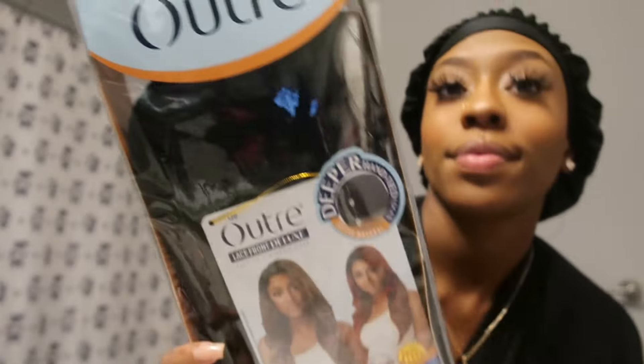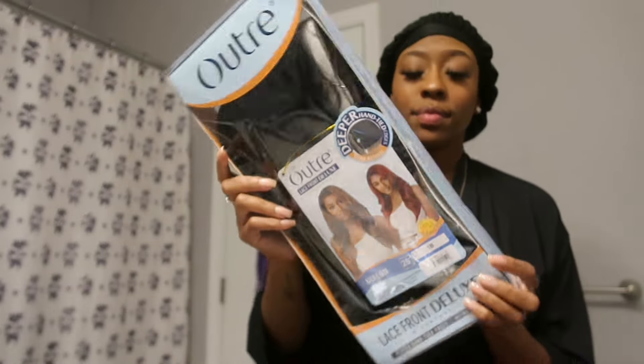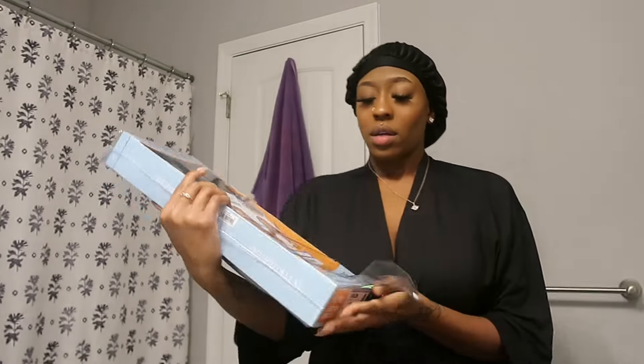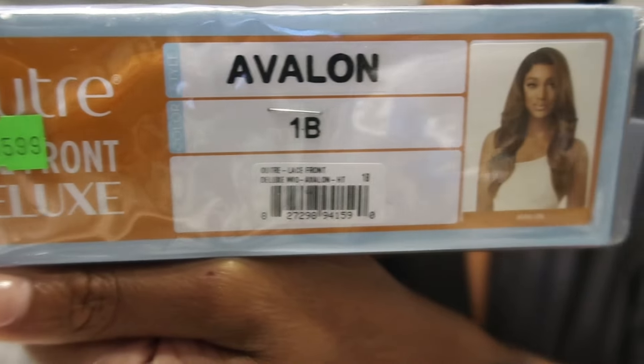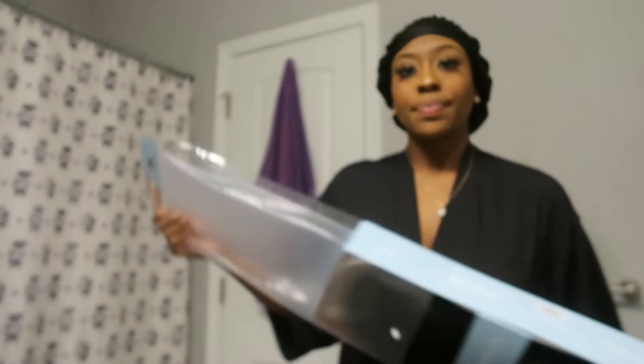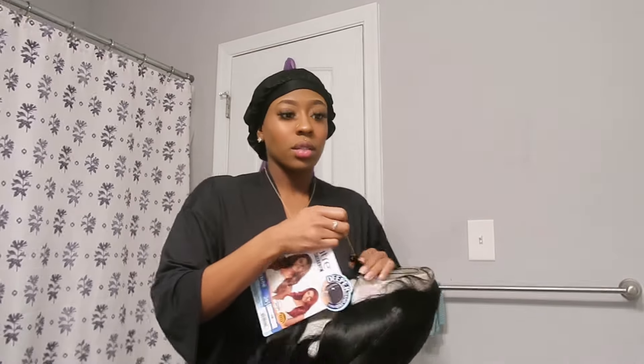Hey guys, what's up? It's me, Risa Shawn, and welcome back to the channel. In today's video, I am going to be reviewing this Outre Avalon unit that I purchased in a 1B. I did purchase this from my local beauty supply store for the price of $45.99, although if you guys are unable to get it at your local beauty supply store, feel free to check out my bio and I'll go ahead and drop a link to where you can purchase it from my Amazon storefront.